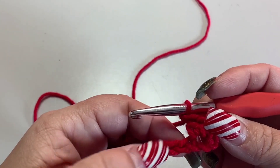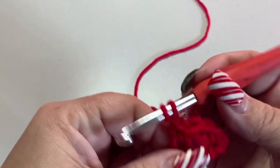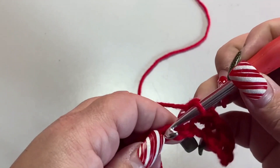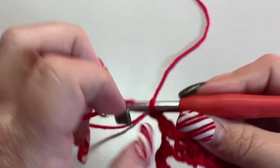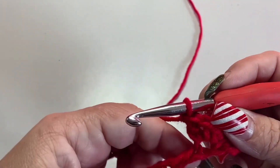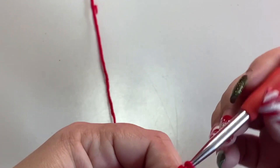Then we're going to skip two chains, and in the next chain we're going to do it again: single crochet, chain one, double crochet — all in that same chain. That's what you do all the way across this row: skip two, single crochet, chain one, double crochet all in the same chain. Go ahead and repeat this all the way down the row and I'll see you at the end.